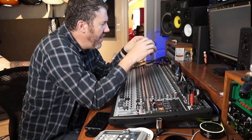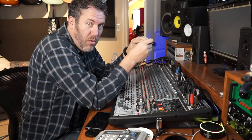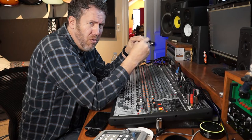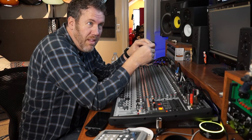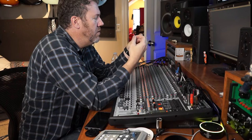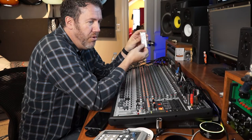Hey guys, today is not a typical video. Usually my videos are guitar-centric, but a lot of what I do is recording vocals, drums, bass, and a lot of vocal recording. The debate has always been: I've got a Rode NTK tube mic, and the question is, if you change the tube, will it make a difference? I wanted to test it today live, so I ordered this Mallard preamp tube for my microphone.